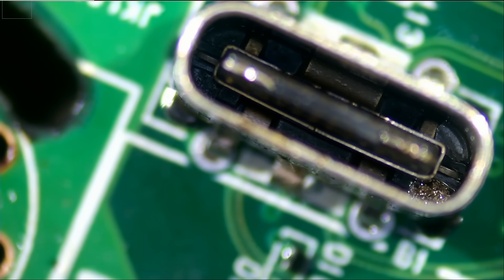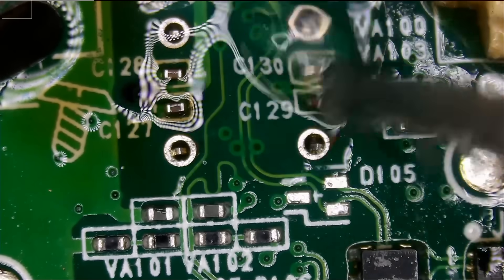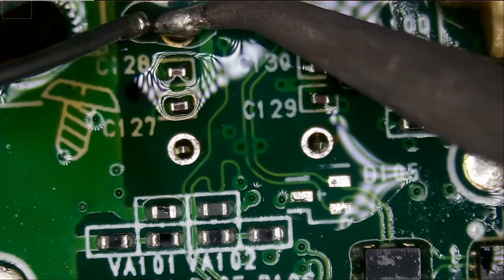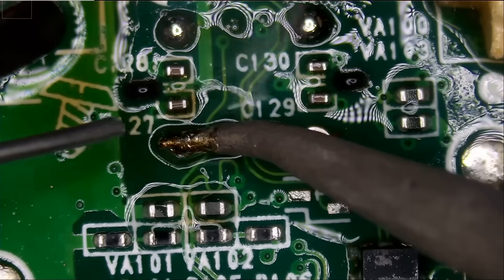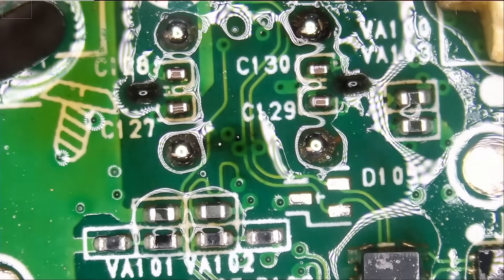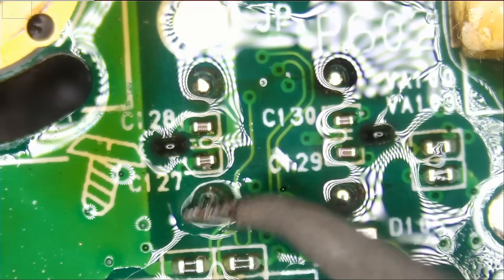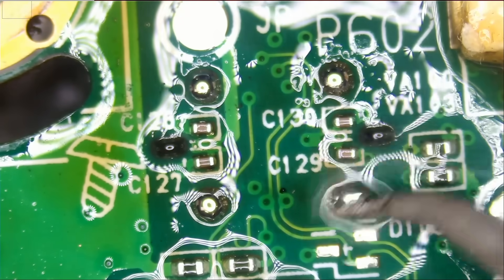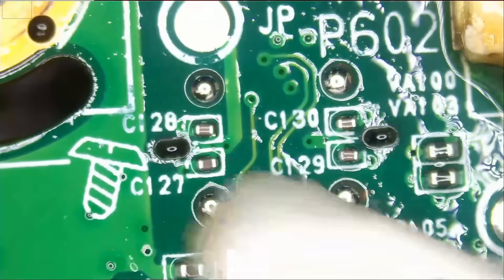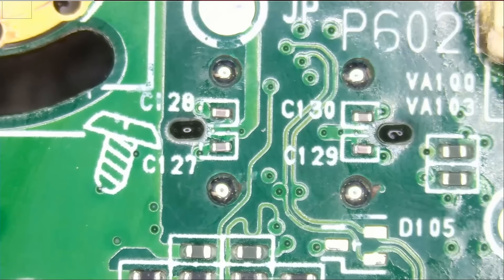We did not solder the back legs yet, but let's see if the connector is solid as it stands — and yes, it is. Let's apply more flux and go over this one more time just to ensure the solder made its way all the way down. We do not just want solder on the surface; we want it to penetrate all the way through. And look at those joints — great, we did an awesome job.